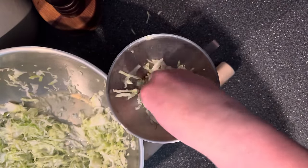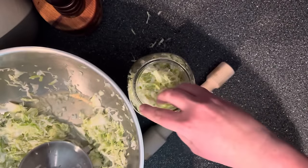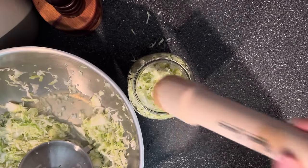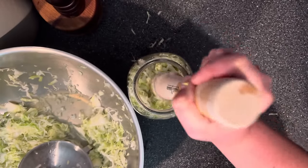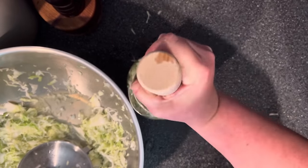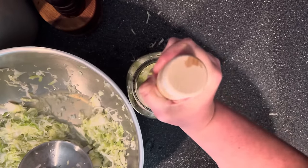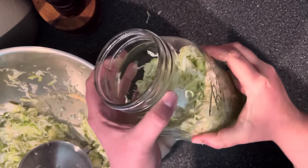You might wonder: if you're making gallons of sauerkraut, why do it in jars rather than one big stoneware crock? A couple of reasons — doing it in jars is a lot easier to control quality and I have a much better success rate. I also don't want to put all my eggs in one basket; if something goes wrong in a big crock, I would lose the whole batch.